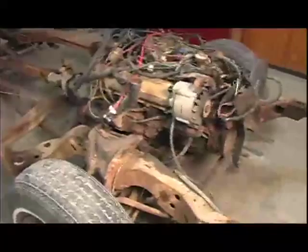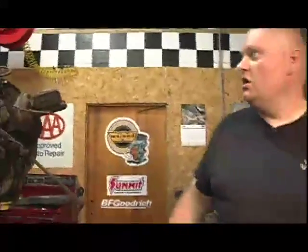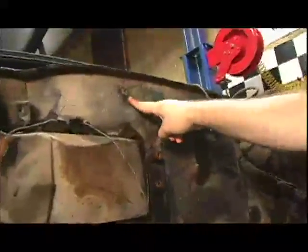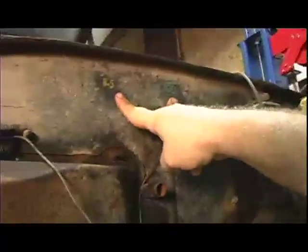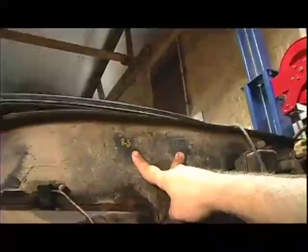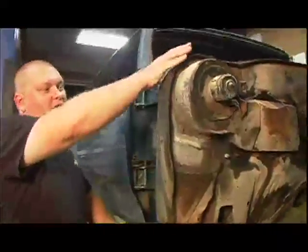Our next step for the body is to put it on the auto twirler rotisserie, spin it around, and start stripping it. Check this out — over here on the firewall there are some markings. This one says 'B5' and this other one says 'GG.' I don't know if these are paint codes or whatnot. If anybody is big into old Oldsmobiles and knows what those mean, shoot me an email — to restore the car properly we've got to put those back on.